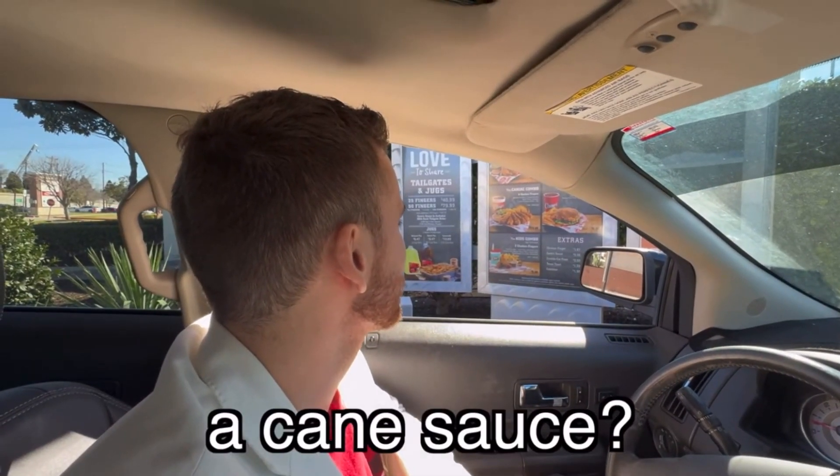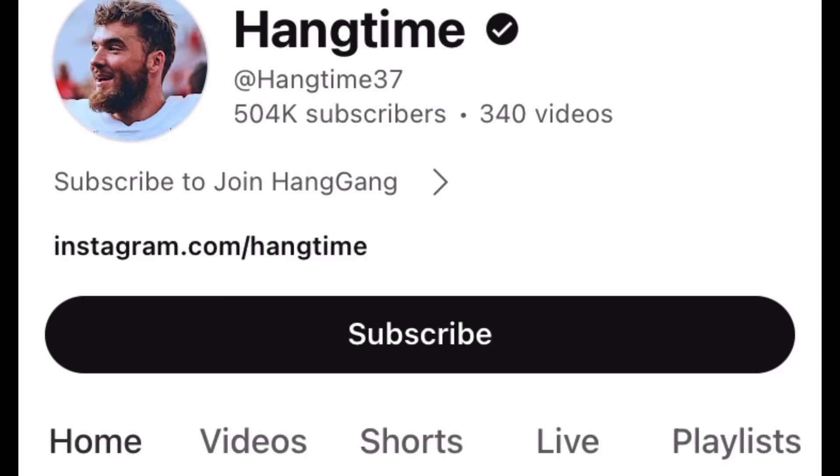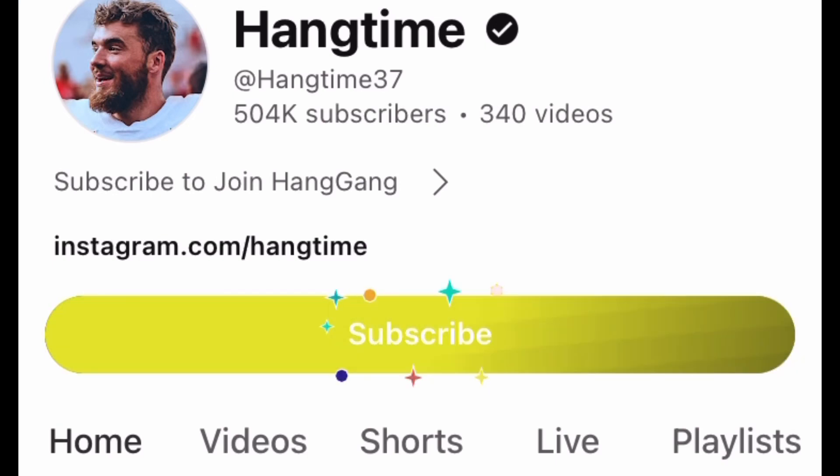Can I just get a Cane's sauce? We got the Cane's sauce. Do you guys think that's going to add a good kick to the final product? Yes, it will. And by the way, you should subscribe to Hangtime — he's awesome.